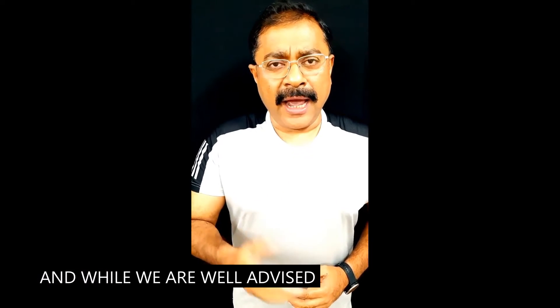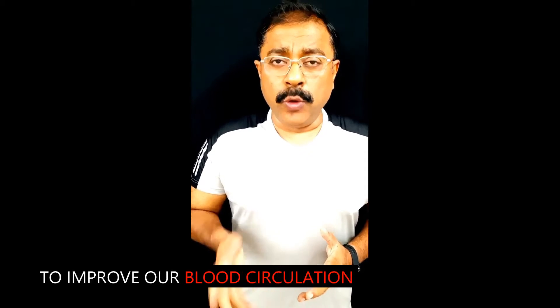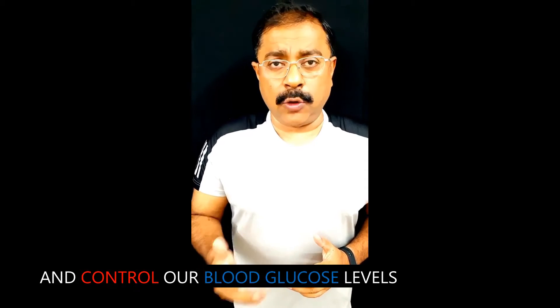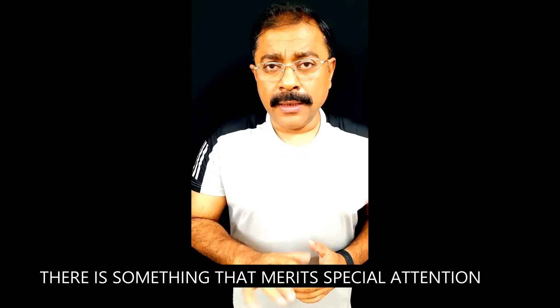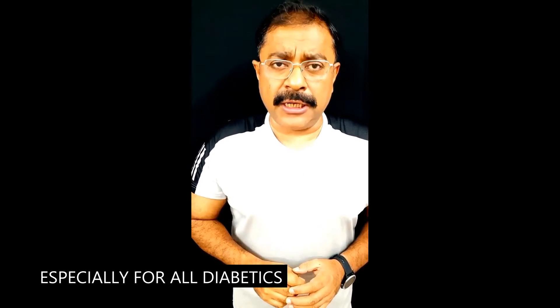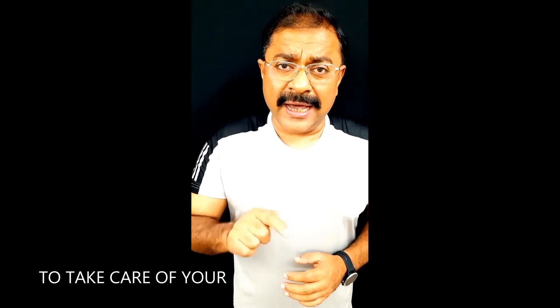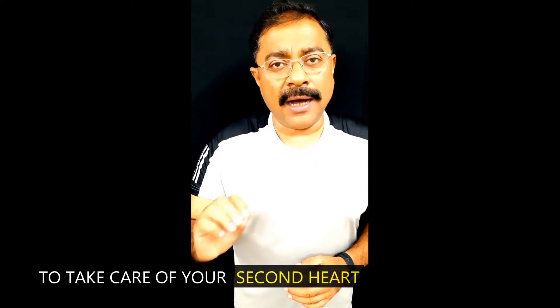Heartbeat is life, and while we are all well advised to be regular with our cardio workouts to improve our blood circulation and control our blood glucose levels, there is something that merits special attention — especially for all diabetics — and that is to take care of your second heart.